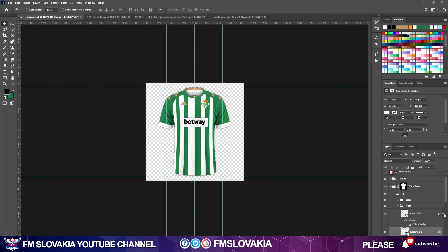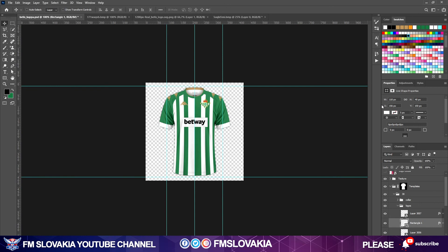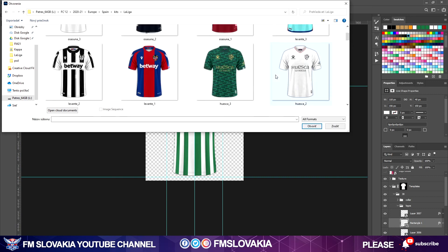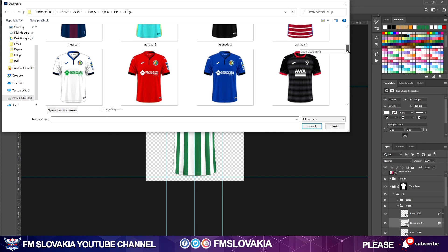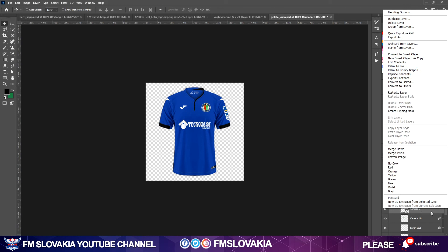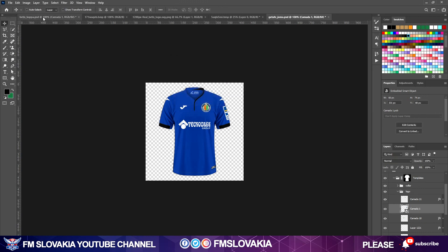Now I need to set the La Liga logo. I already have it made in another Spain kit. I look through my Spain kids La Liga files — it's the Getafe kit. I open my PSD file from Getafe, look into the logos folder, find the La Liga logo, right-click, choose Duplicate Layer, select the Betis Kappa document, hit OK, and it's already there in the Betis file.